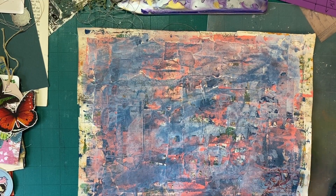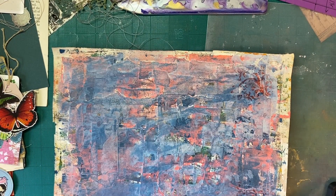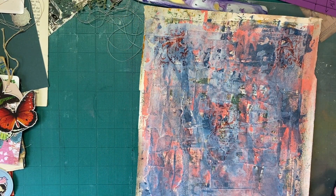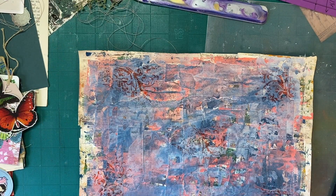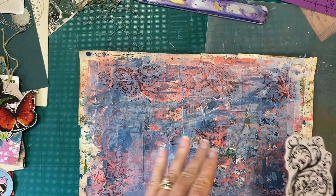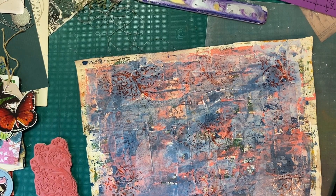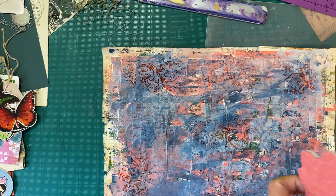Oh, now that's going to be pretty. Just kind of randomly stamping some of this flourish stamp. I got this for my birthday — my sweet friend sent it to me. Very fortunate with some of my friends and I really appreciate the kindness and generosity. That one came out really good. The tone-on-tone stamping is just going to add some interest, but not necessarily be really in our face. Just trying to get the excess ink off of that stamp. I'm terrible about cleaning my stamps, but this set I will probably treat a lot nicer than some of my other sets.